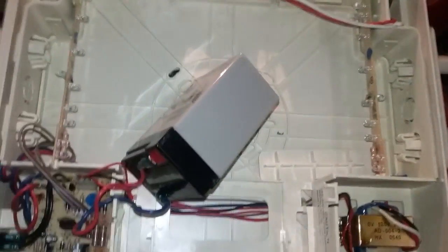Next thing I got to do is pull this out and charge this and make it work. Okay, thank you for watching.